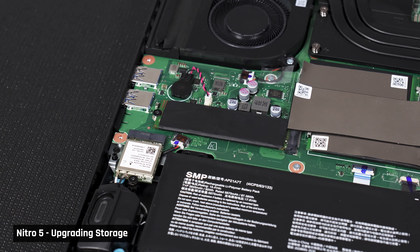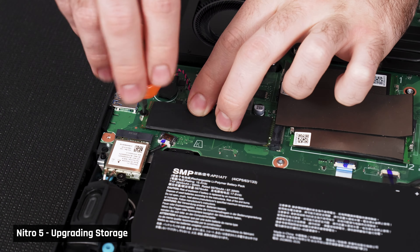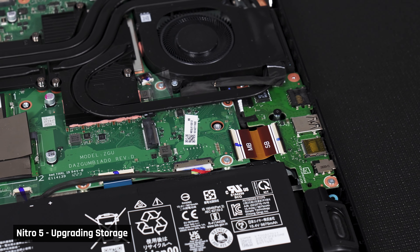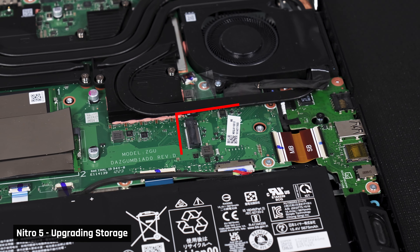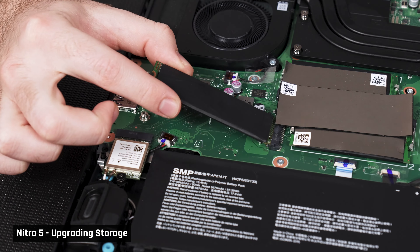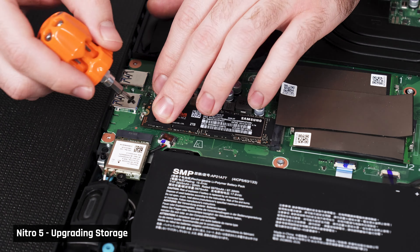To upgrade the storage, find the SSD drive and unscrew it — that is if there is already a storage drive in there. Some laptops do come with a spare SSD slot, so you won't find a drive already in there. If there is one that you are replacing, remove it, slide the new drive in, and screw it down.